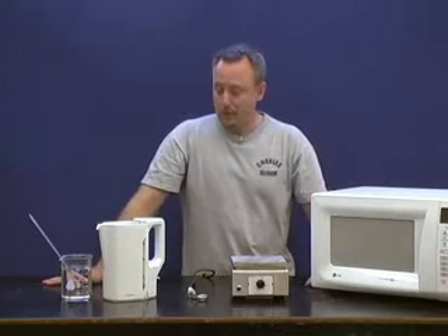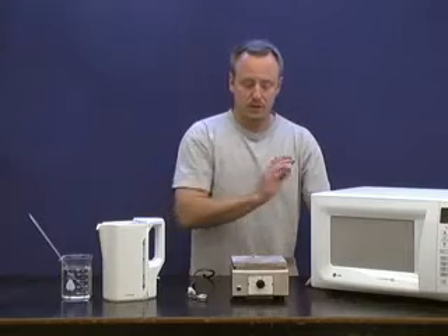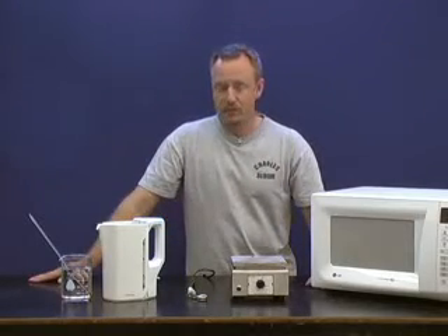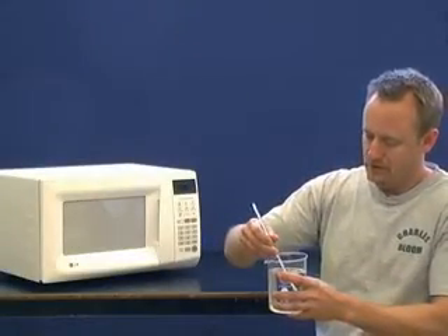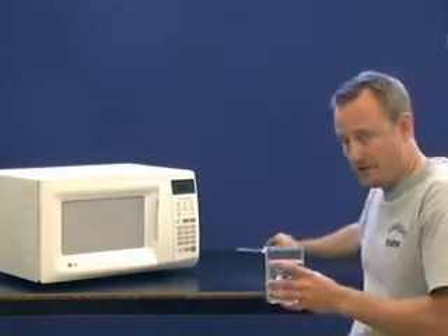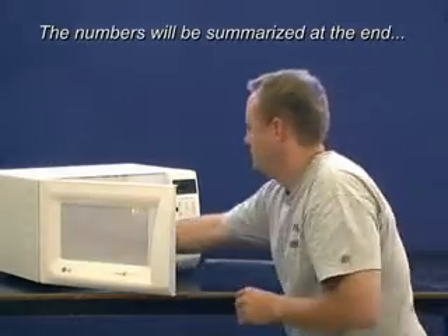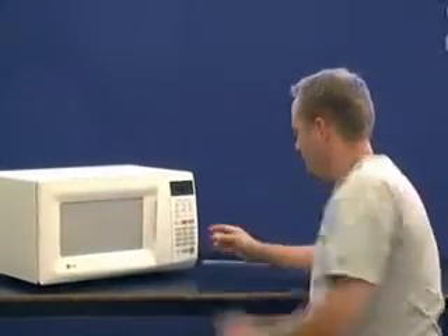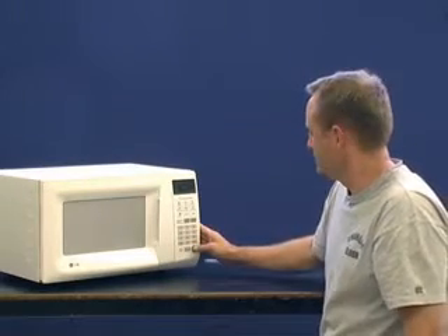Now to do our measurements, we're going to divide it into four little components here, and we'll begin with the microwave. First though, you will need to know the starting temperature of the water, which is 22 degrees. And remember, we've got 0.5 kilograms of it. Put it in for, let's say, two minutes. You'll need to write that number down as well.